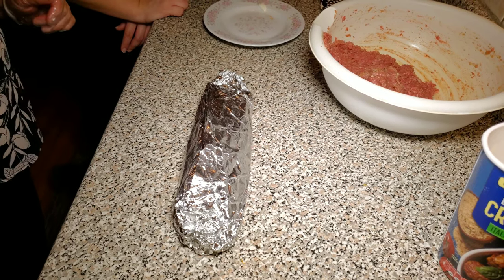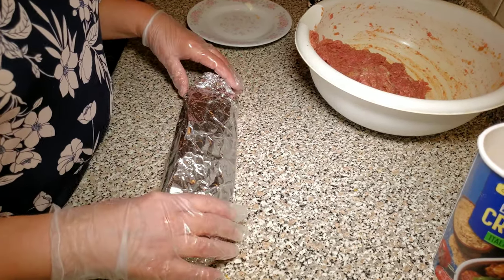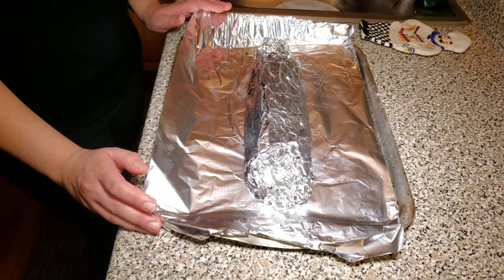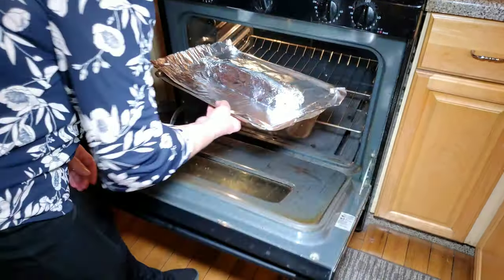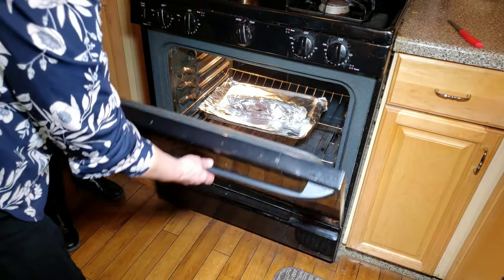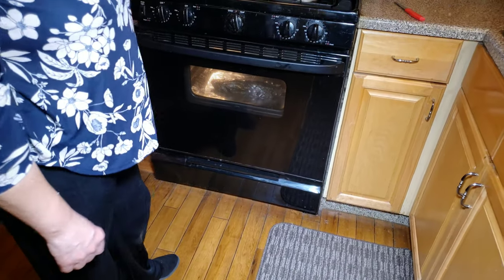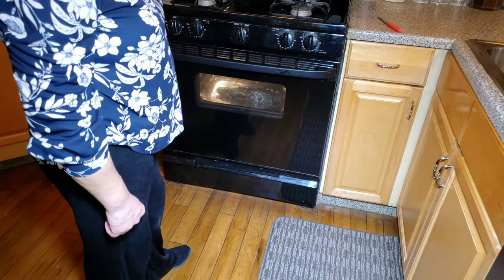Now this is ready to go into the oven. It's necessary to preheat the oven to 400 degrees. We are going to bake it for 30 to 40 minutes depending on the size.